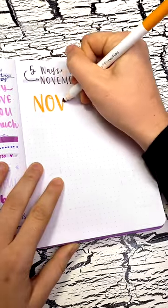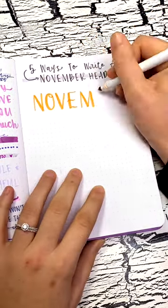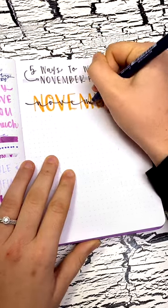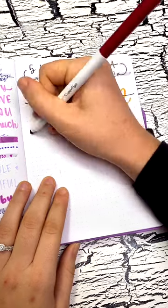Here are five ways to write a November header. Header number one starts with big bold capital letters using a colored marker, and then I'm going to write November again in a smaller cursive font right over top for a fun layered look.